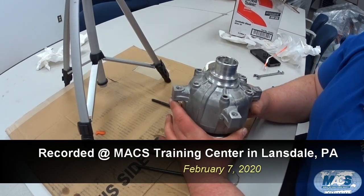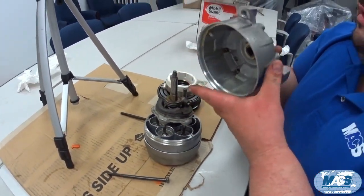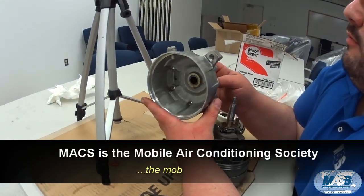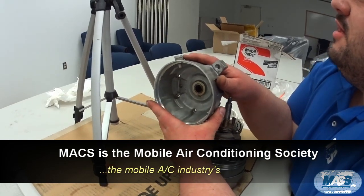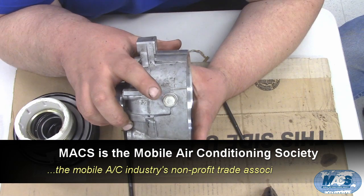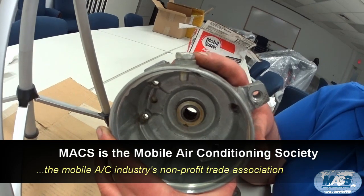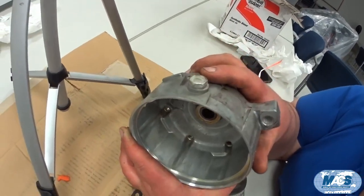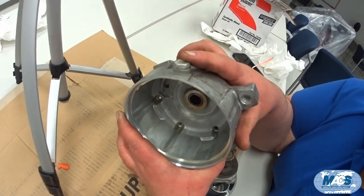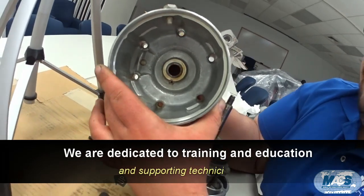We have the front head, which is also the crankcase on a V5. One important thing to note when dealing with a V5 compressor: unlike a lot of compressors, the V5 has a sump. When you add or drain oil from the compressor it goes into this drain plug. It does not go in and out of the suction and discharge ports like a lot of compressors.